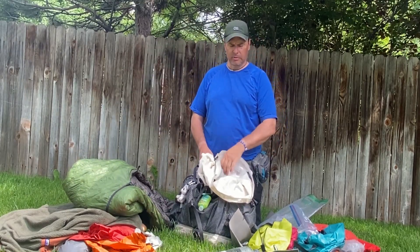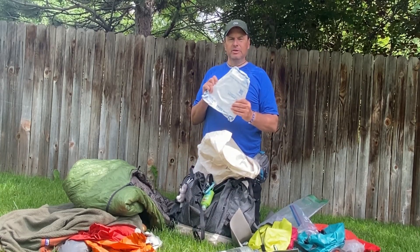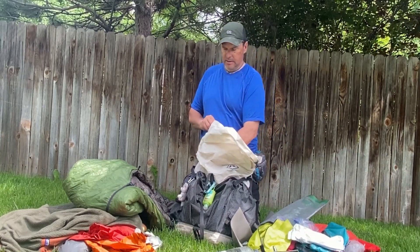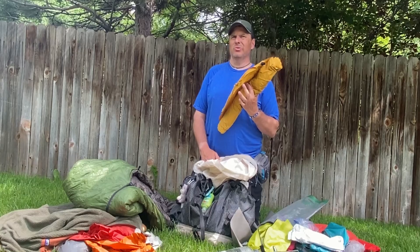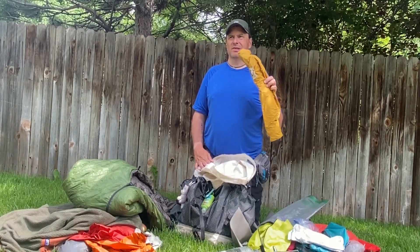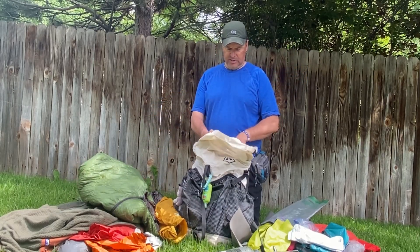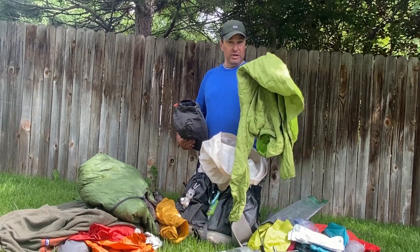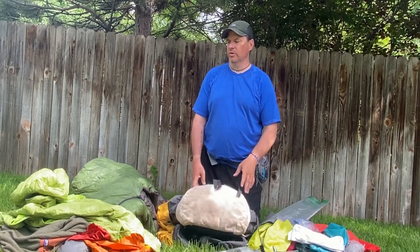I also brought a journal. I use a Tyvek envelope from the post office to keep it dry. My sleep pad is the Therm-a-Rest NeoAir — the older model, 20 by 60-something inches, not quite 6 feet. I think it might be the women's model. Got it used, great pad, not too crinkly. My final things: I brought my Patagonia Nano Puff jacket which I've taken on every big trip. I wore it once — I probably could have just done with the R1 Air Hoodie.